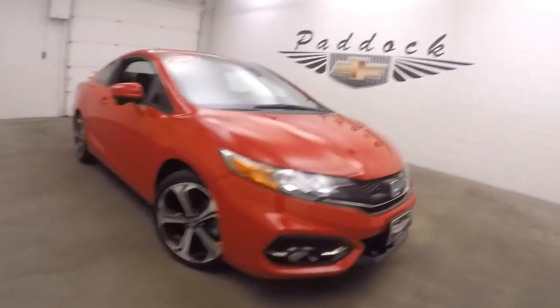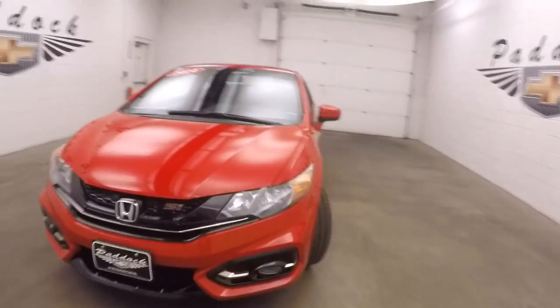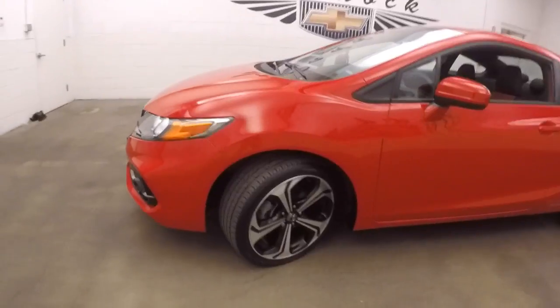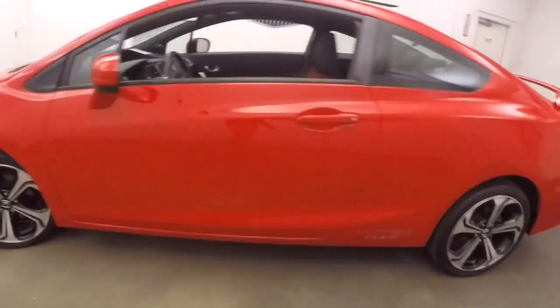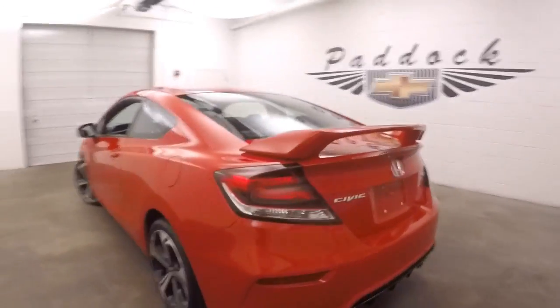This is a 2014 Honda Civic SI. Nice rally red paint job. Black and polished wheels, good tires. Nice large spoiler on the back.